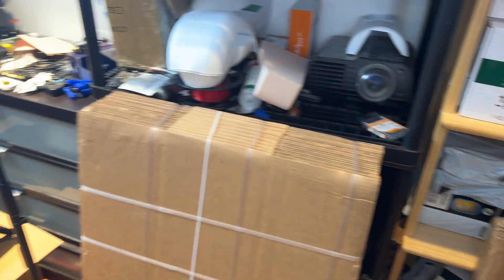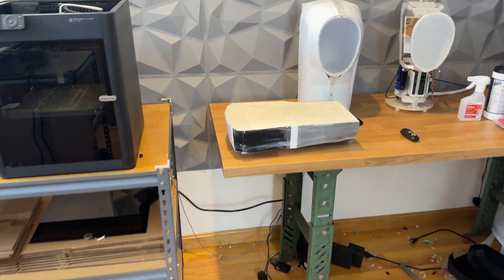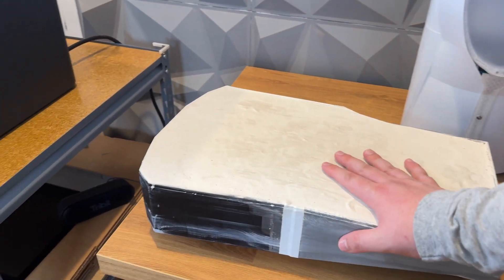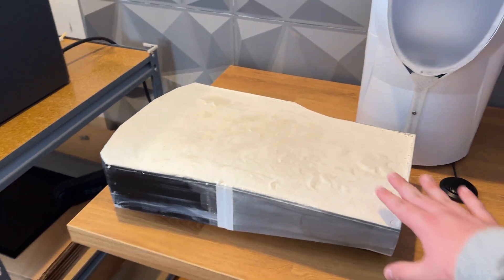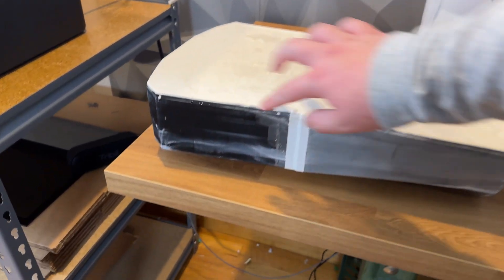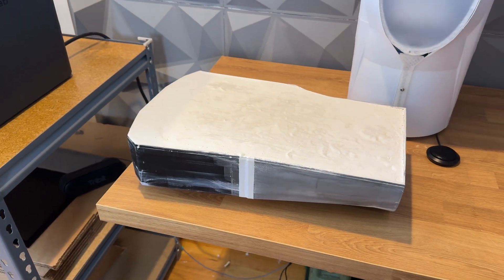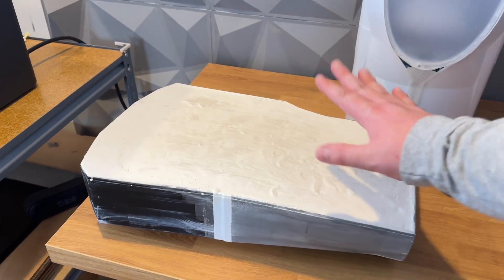Basically to counter that, I've done this — so this is essentially that but flipped upside down. This is filled with plaster, and the external 3D printed parts of it are 100% infill. So what I'm going to be doing today is vacuum forming this.